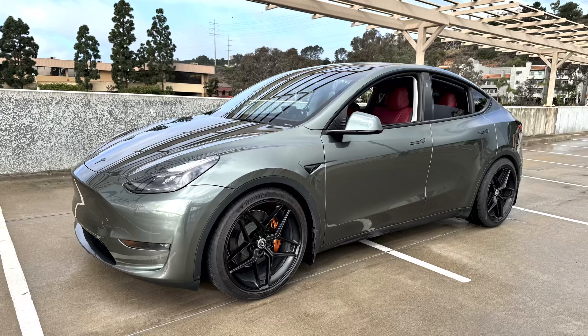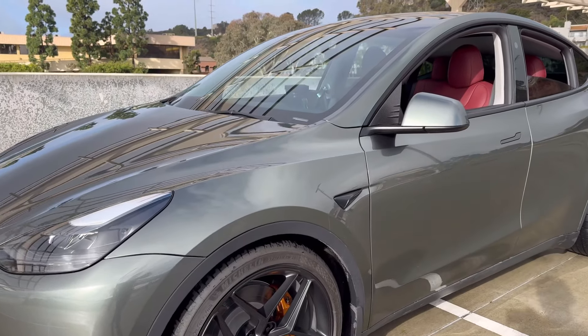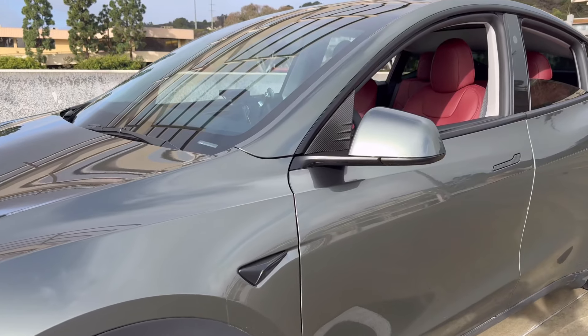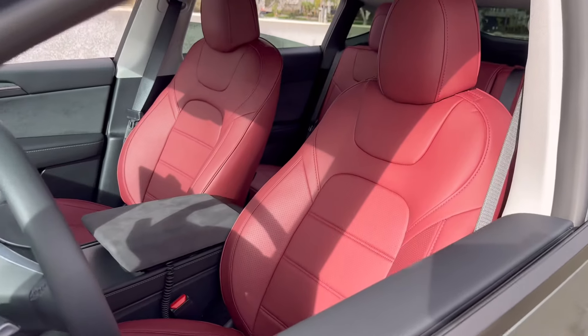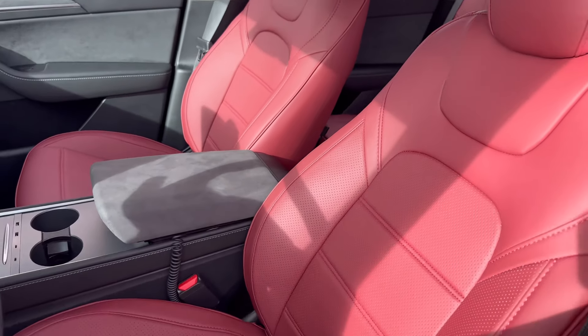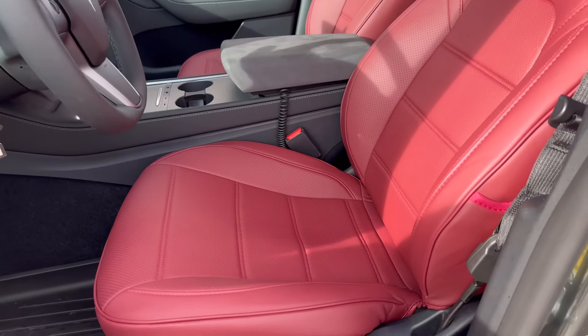Today I'm going to show you my new interior for the Model Y. I recently bought some new seat covers off Amazon and finally got around to installing them. This video is not to show you how to install them, but more of the results after installing them. I decided to go with the wine red interior color and also a new pattern — as you can see, the lines are quite different from the OEM, and in my opinion this looks a lot better with a more modern look.